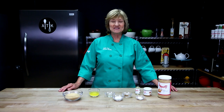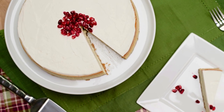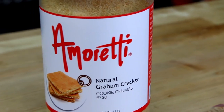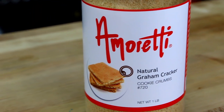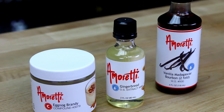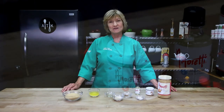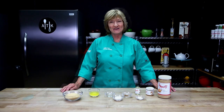Hi, welcome back to the Amoretti Test Kitchen. Today I'm going to make an eggnog brandy cheesecake using Amoretti's graham cracker crumbs and I'm going to add some gingerbread extract into the crumbs, and of course we're going to use the eggnog brandy compound. So right now we're going to start with the crust. Let's get started.